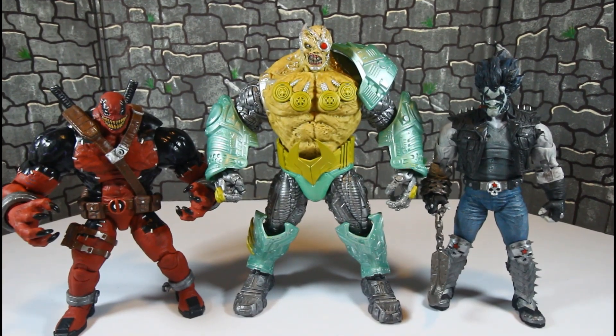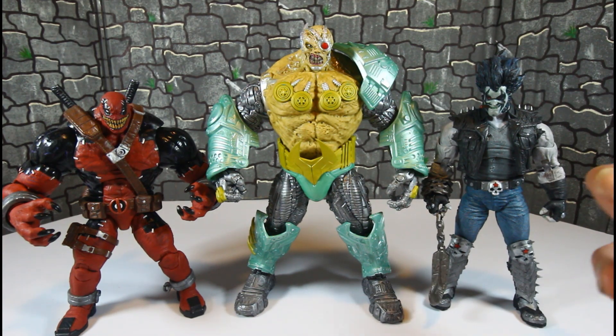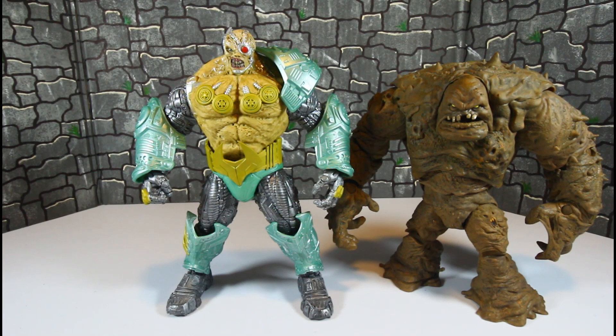Here he is with the McFarlane Toys Lobo and the Marvel Legends Build-a-Figure Venom Pool — that's how he compares to them. And here he is with McFarlane Clay Face — he is taller than Clay Face.